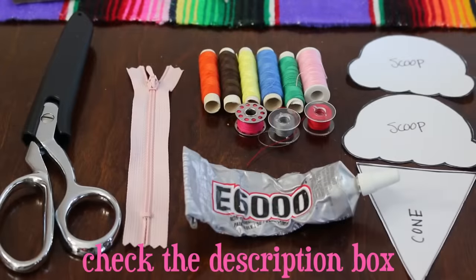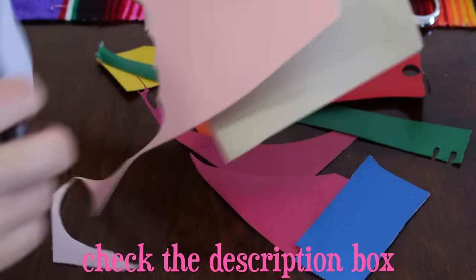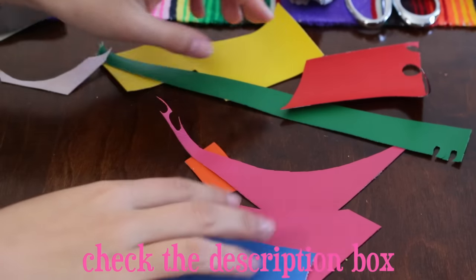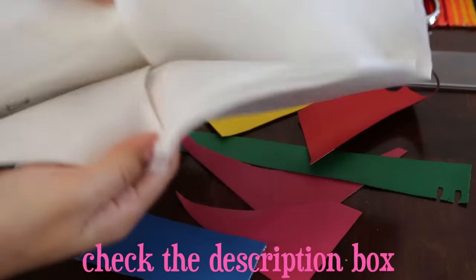Let's get started! You will need the following materials: all the colored vinyl you would like to create your ice cream coin purse. You can also use felt as another alternative. You will also need a ruler and interfacing.